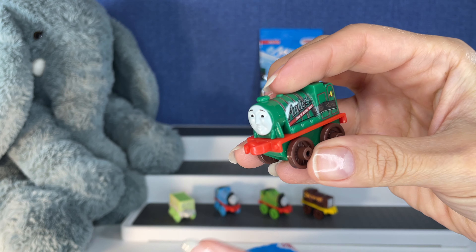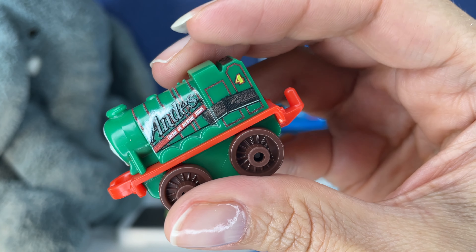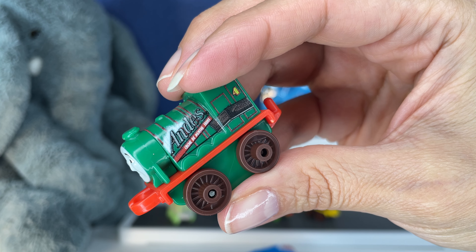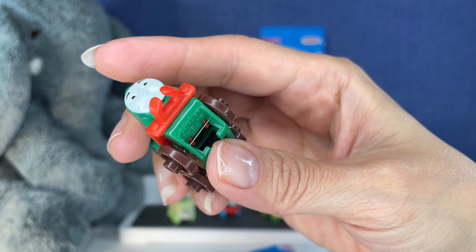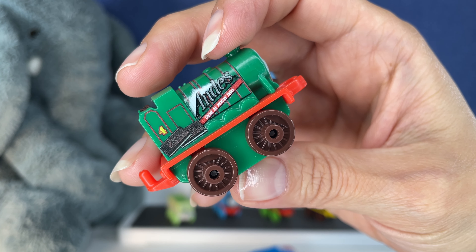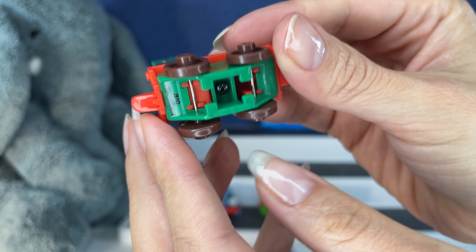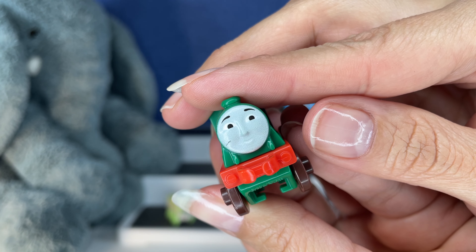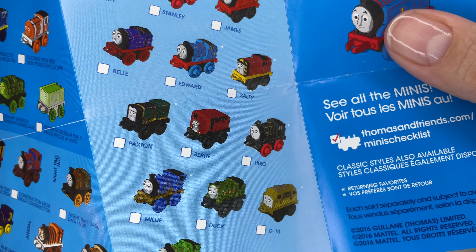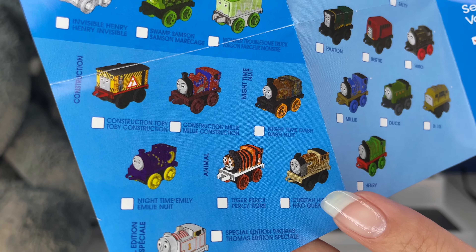Here we go — another candy one! This is the Andes — creme de menthe. These Andes candies are that mint flavor. I like the green and red again, probably because it reminds me of Christmas. I'm not finding this candy on the checklist either. I'm thinking maybe these can be turned into candy-themed ones and I'm just not smart enough to figure that out.